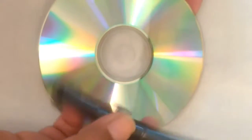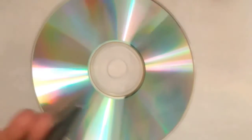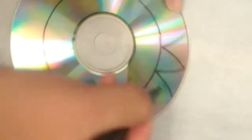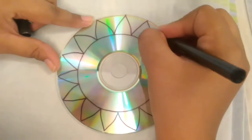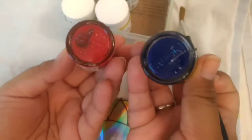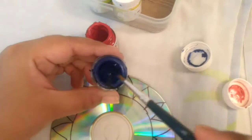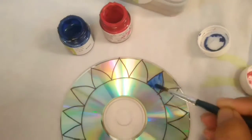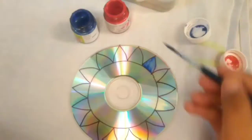Take a waste CD and using a permanent marker, start drawing any pattern or design of your choice. Make sure that the designs are big and not small because you are gonna color it using the acrylic paints. Now take the acrylic colors and using a painting brush, start painting the design using your favorite color — I am using red and blue. You may need 2 or 3 coats to get the exact color, otherwise it looks a little bit transparent.